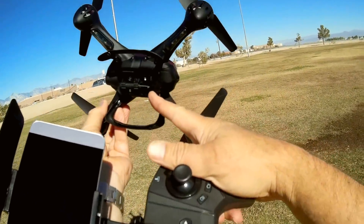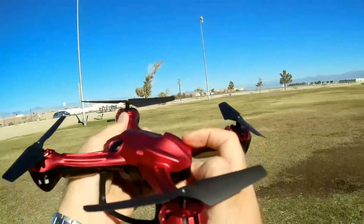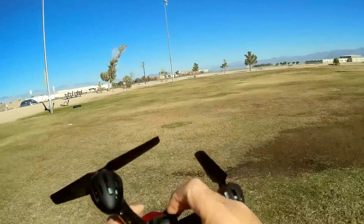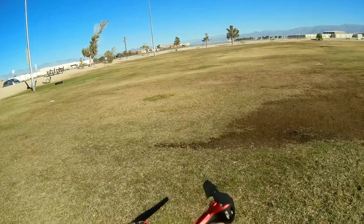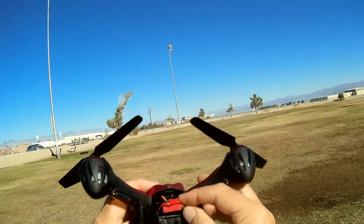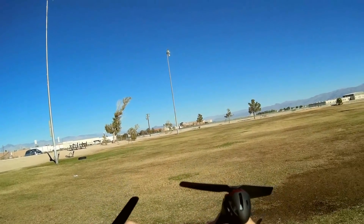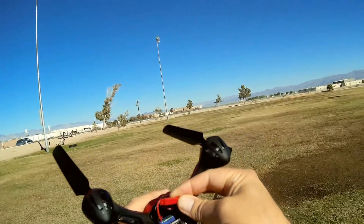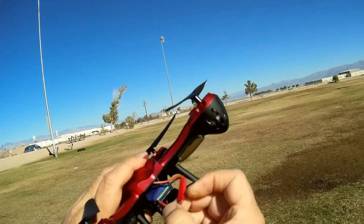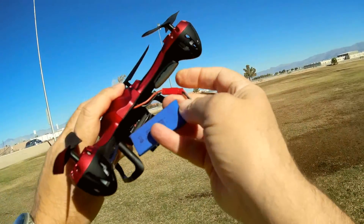The video recorded to the microSD card will not have lag. It's powered by a 3S, 7.4 volt JST connector battery. I'm plugging it in right now to save time. It's a good-sized 850 milliampere hour battery.